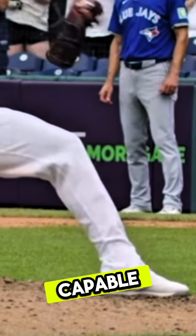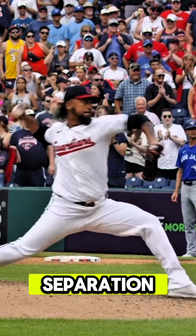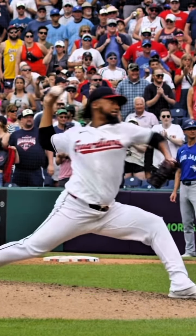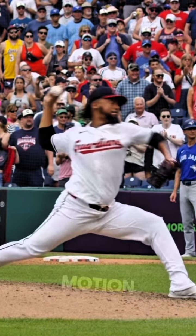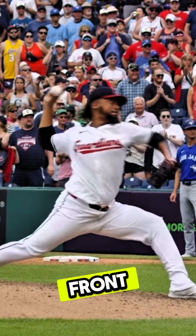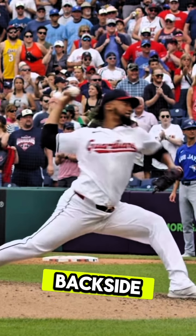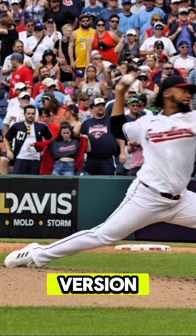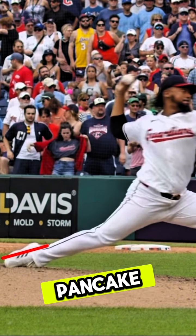He gets into separation right here — he's locked, and it's about as perfect as it could be. His head is pretty still and his back leg is fully rotated. He doesn't have a ton of hip range of motion, so it won't look fully turned, but his front leg is locked. He gets some crazy ankle eversion with the back side — basically his foot is flat like a pancake to the ground, which is interesting.